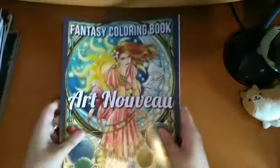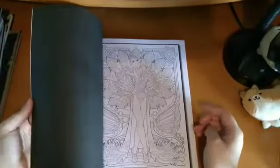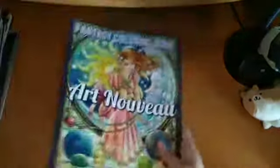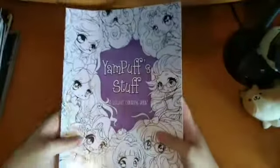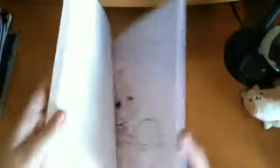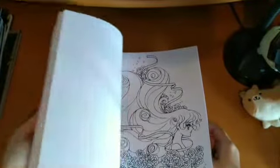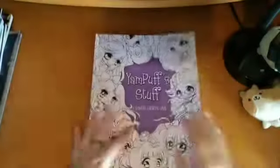Then I have the Jade Summer Art Nouveau book — I've not done anything in here yet. It's so detailed it's been a bit intimidating, and I can't really decide on a page. Then I have Yampuff's Stuff — her mixed book with lots of different chibi girls. There are 48 images, and they don't really take that long depending on what you use. That's Yampuff's Stuff.